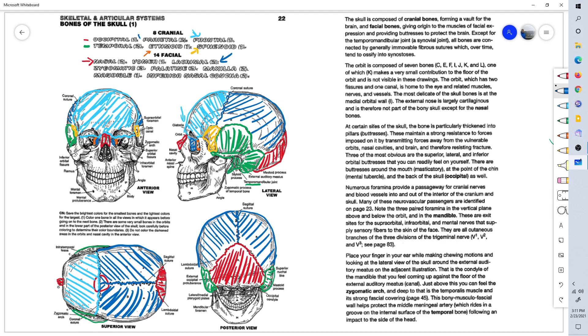The vomer is this tiny little bone, which we'll learn about in the next lesson. There's only one of them and it's centrally located.